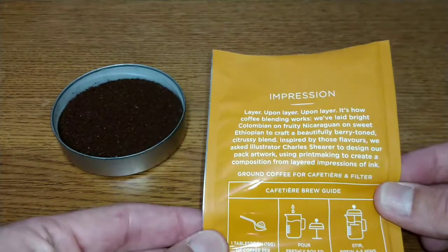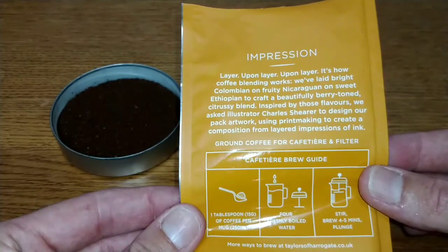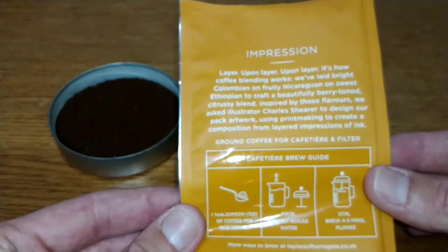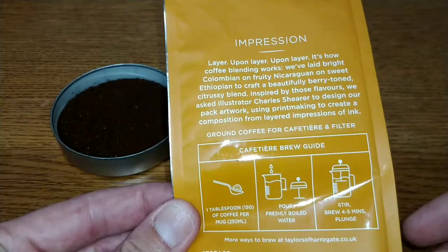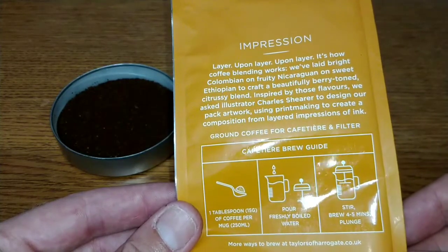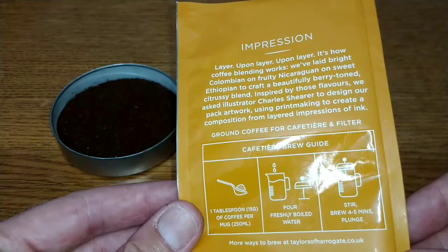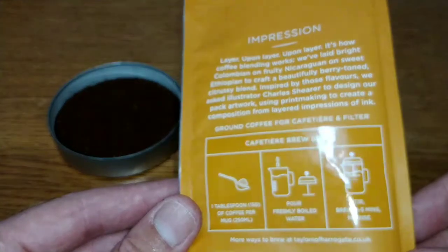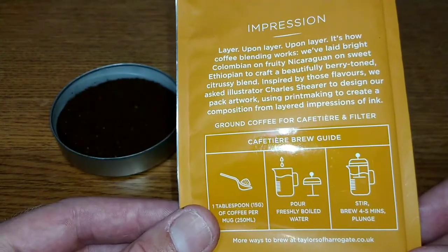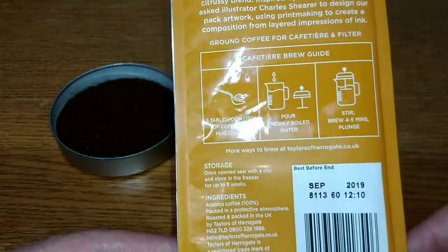If you take a look on the back, it says: 'Impression — layer upon layer upon layer, it's how coffee blending works. We've laid bright Colombian on fruity Nicaraguan on sweet Ethiopian to craft a beautifully berry-toned, citrusy blend.' Inspired by those flavors, they asked illustrator Charles Shearer to design the pack artwork using printmaking to create a composition from layered impressions of ink.